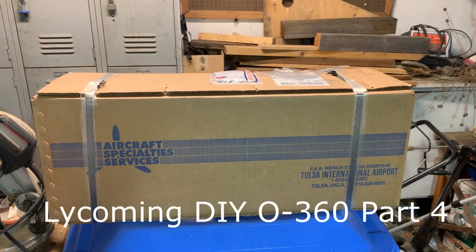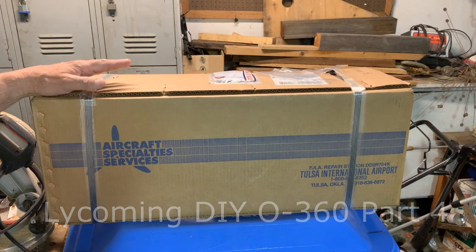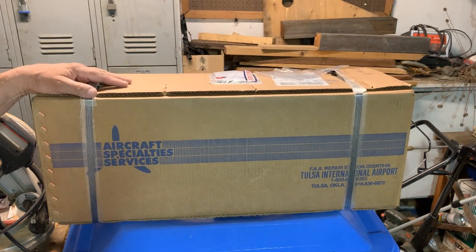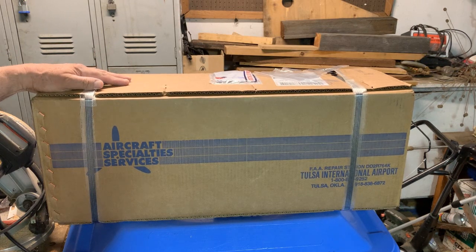Welcome to my next video on O360 DIY Repair. This is the box that the crankshaft has just come back in. I looked out the window and I couldn't believe it — it's a Sunday and the delivery man came and set this on end on the porch. 38 pounds here.